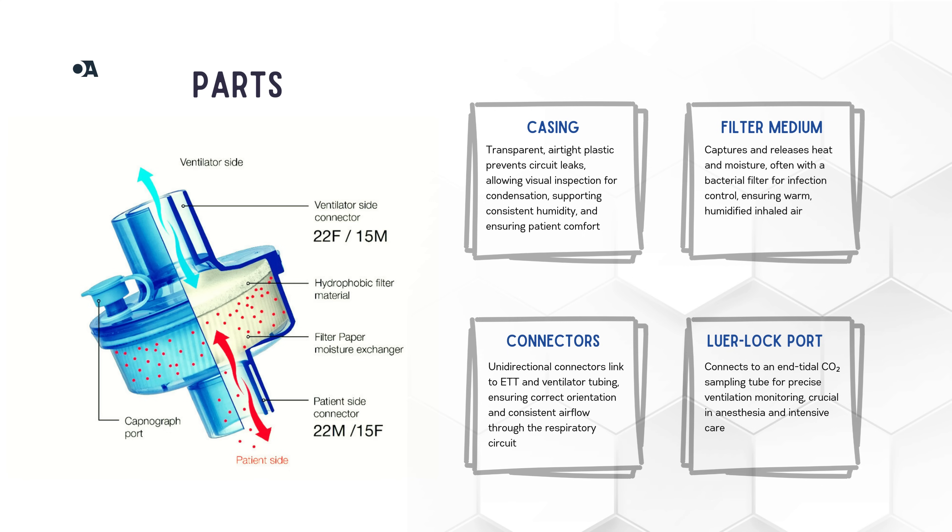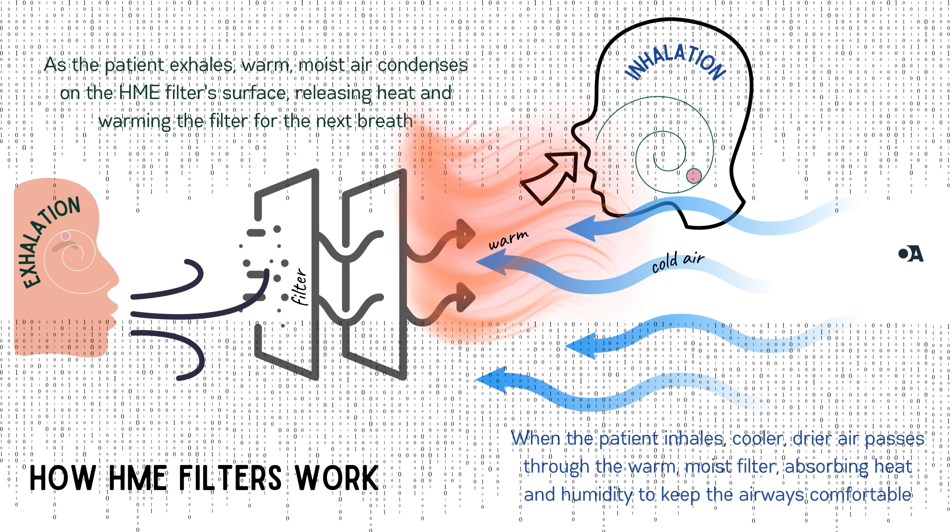The luer lock port is super important for monitoring your patient's ventilation and keeping a close eye on their respiratory status. Now let's look at how the HME filter actually works. Starting with the exhalation phase: as the patient exhales, warm and moist air travels out of their lungs and passes through the HME filter. This warm air hits the filter surface where the moisture condenses, and as it condenses it releases latent heat, warming up the filter and preparing it for the next breath.